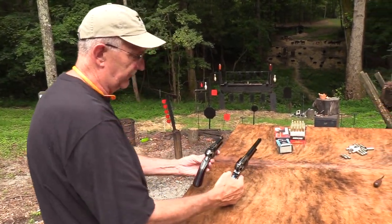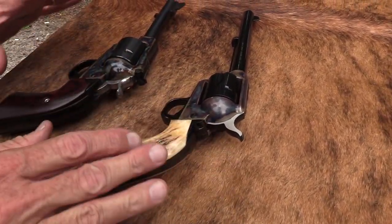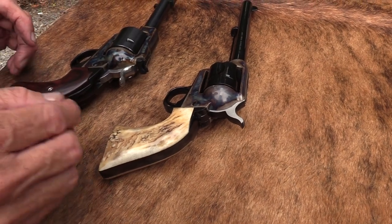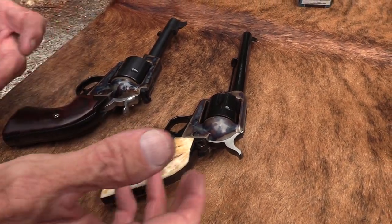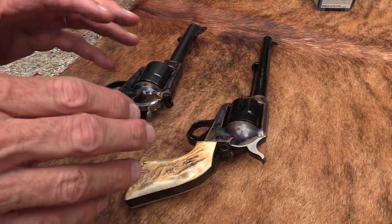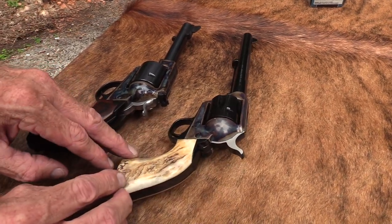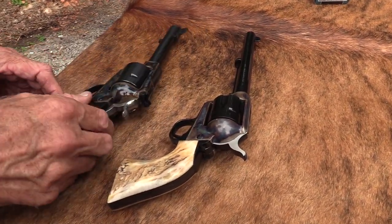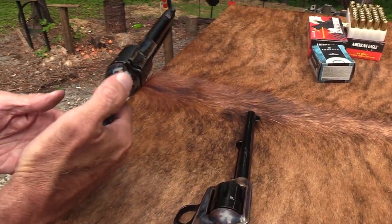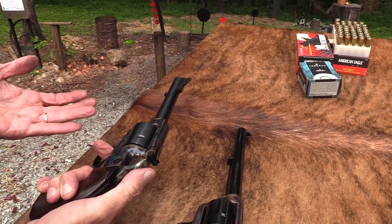Also notice the difference in the hammer - now this is what they call the plow grip. Ignore those beautiful stag grips for a moment; we're looking at the shape of the grips. This one's longer. You're drawn to this Colt, aren't you, because it's so beautiful? But notice the difference in length and shape. They call this the plow handle grip and this is the Bisley grip. Notice the hammer too - it's different. Because the grip was bigger and longer, they also wanted to make the hammer easier to reach.